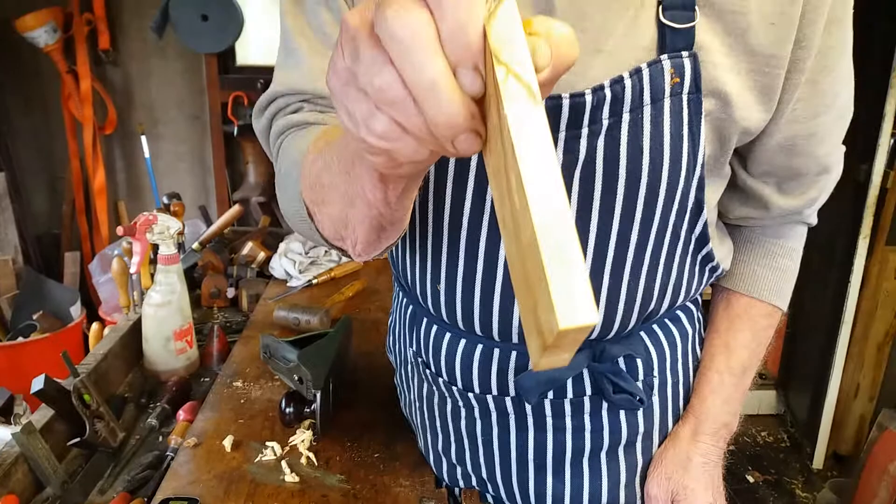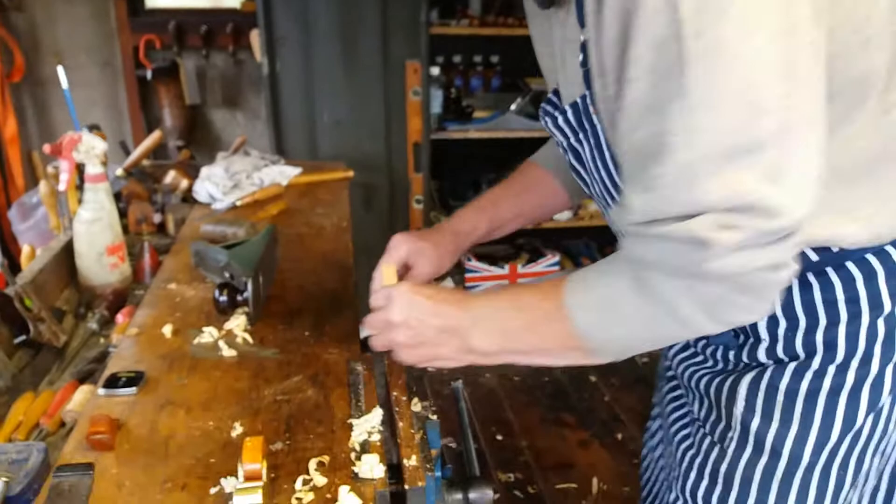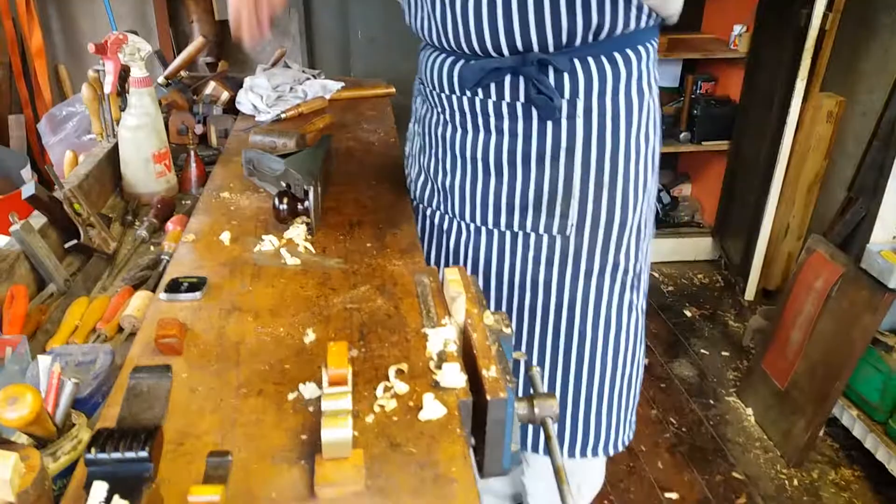Again, ingrained — difficult to plane on most timbers, especially boxwood. Try this move now; I've already been planing this up this morning.